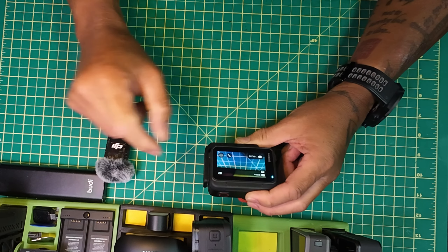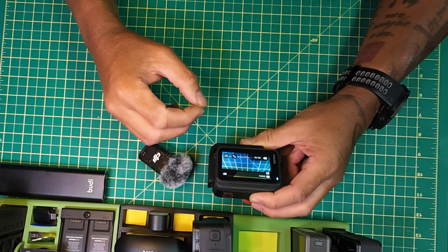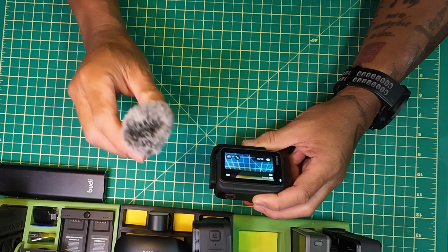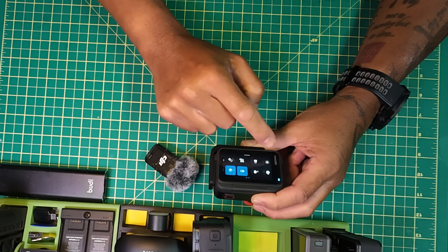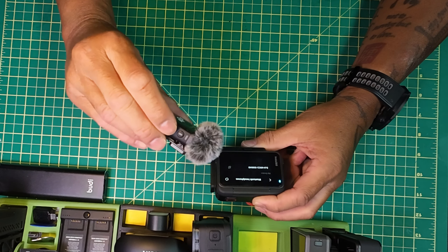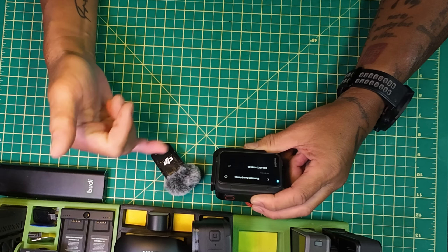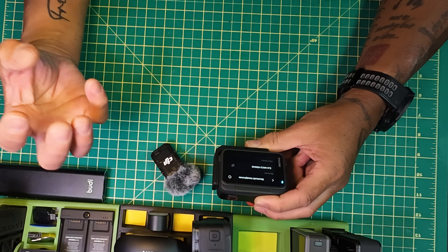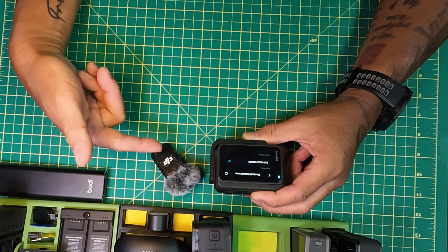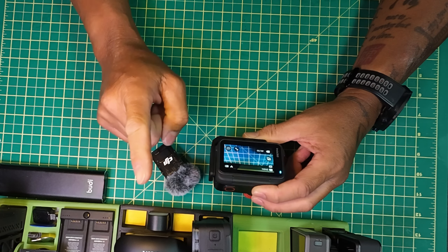Everybody's been asking for this — the DJI Mic 2. It's working again. Before, you could connect and work, but then when you changed the firmware you could connect but there was no sound when you recorded. Now it's back, and it's done through the Bluetooth mic here. It connects perfectly fine, no problems at all. I tested it out — sounds great. It automatically connected my DJI Mic 2 and it's working just fine.